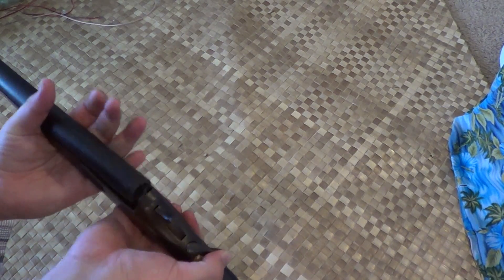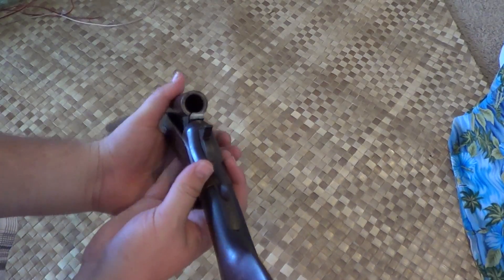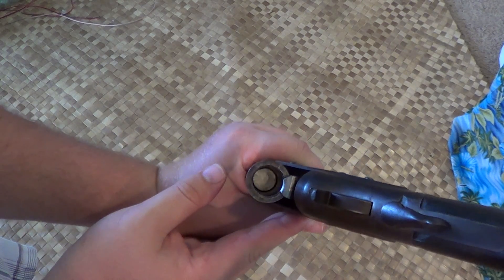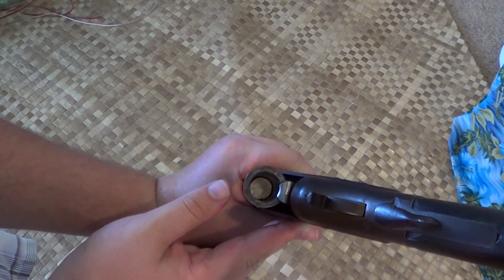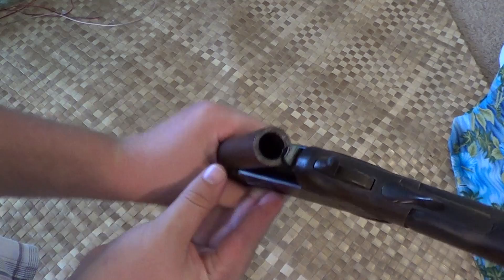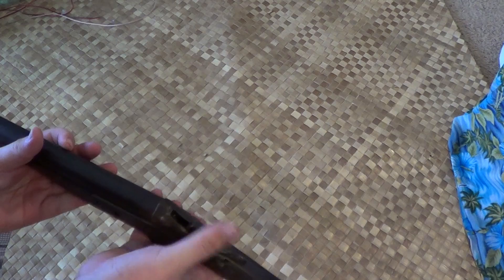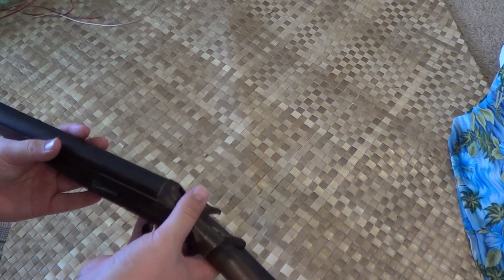It's a little beater gun, and if we look down the barrel, it's not too bad considering how old it is and how many rounds have been shot through it. I personally have put a couple hundred rounds through this, just messing around with my friends.